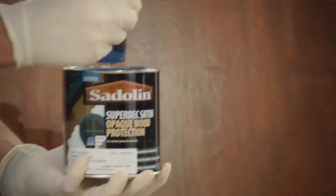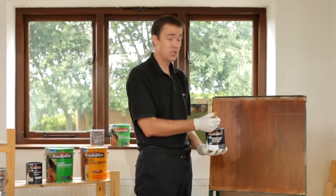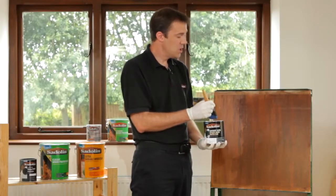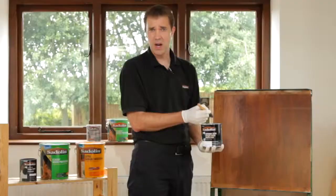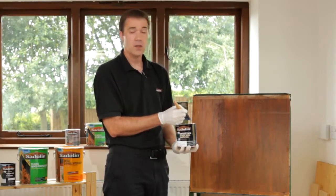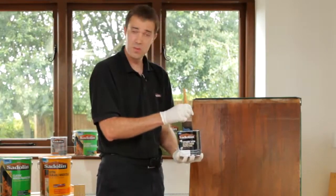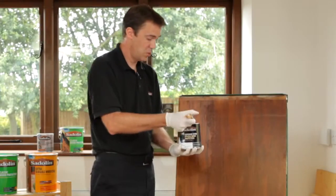Sadolin Superdeck requires just two coats: the first coat acts as the primer coat and the second is your final coat. If you're using a very light shade — a white or very pale yellow, for instance — and you have concerns about staining coming through from the underlying timber substrate, such as oak or knots grinning through, then you can use a stain blocking primer underneath the system. However, with most medium to dark colours, two coats are absolutely fine with no problem at all.